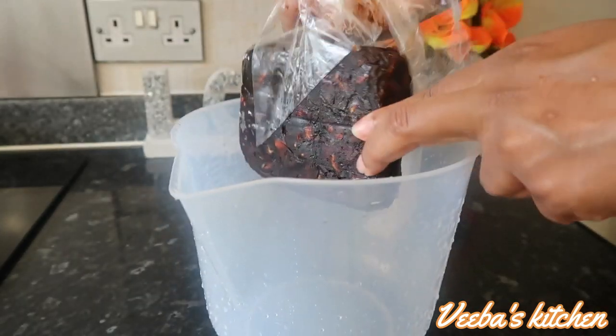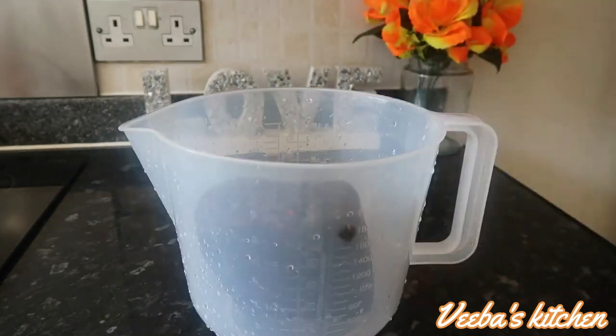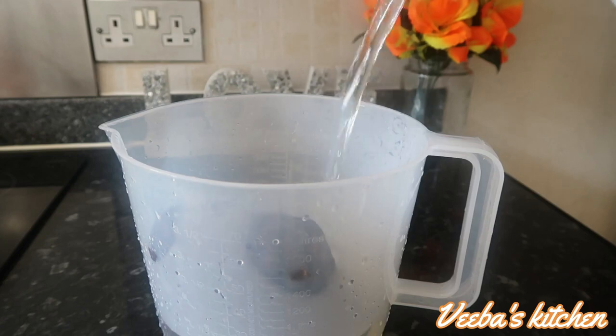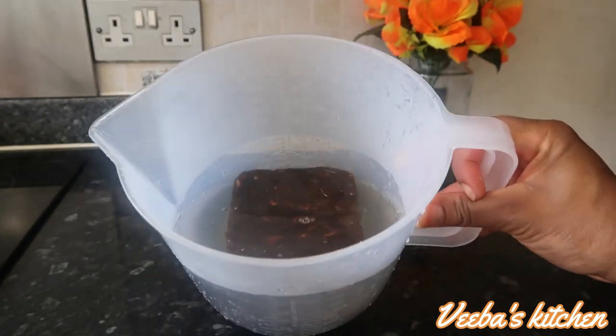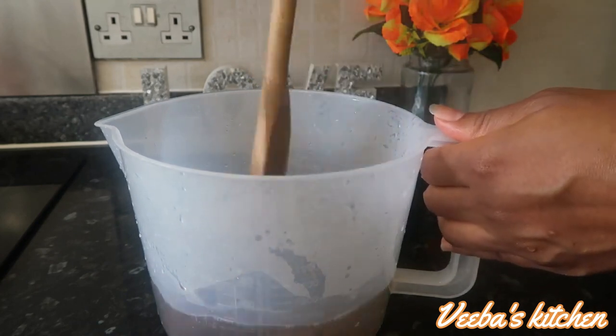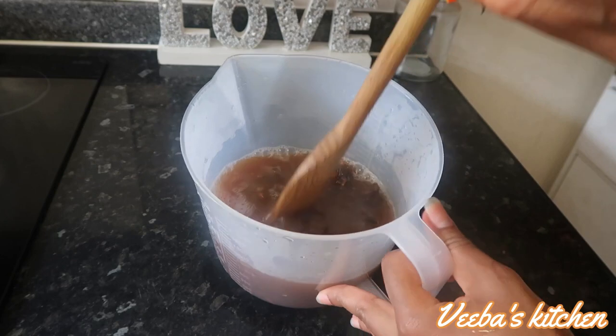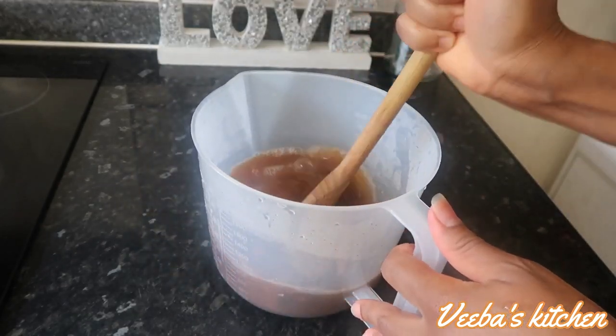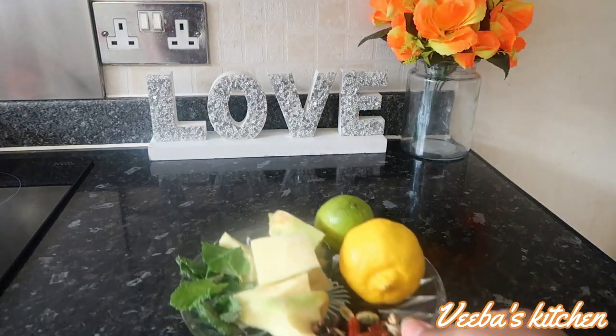Put the tamarind in a cup or container and add hot water — but not too hot because you'll use your hand to mash it and separate the shells from the fruit. Because the water was too hot, I'm using my wooden spoon to mash it, but once it cools off I'll use my clean hand to mash it properly.